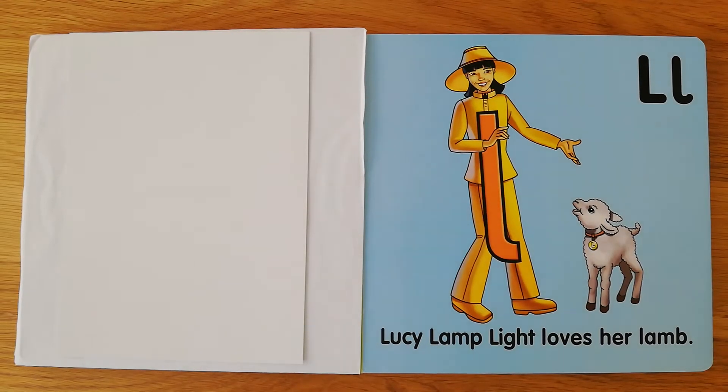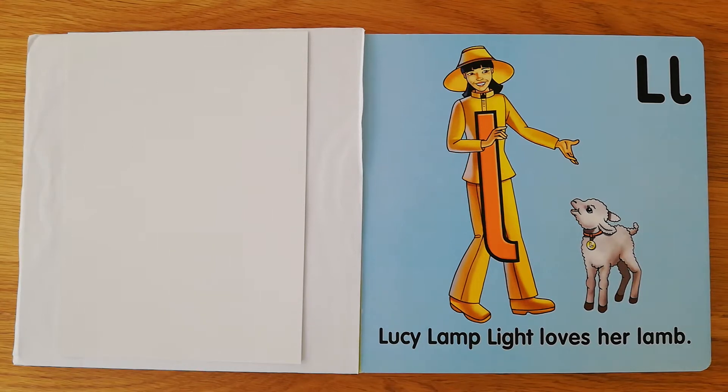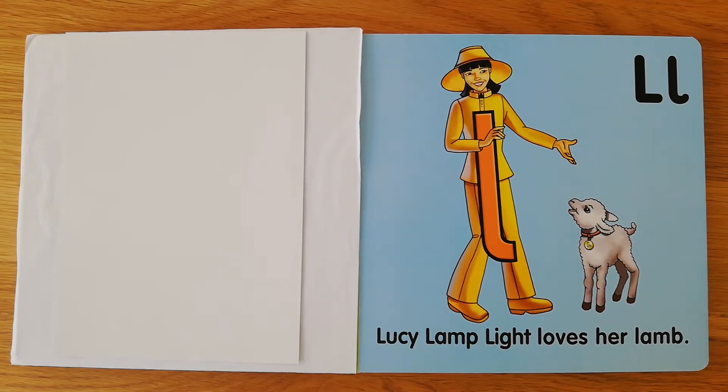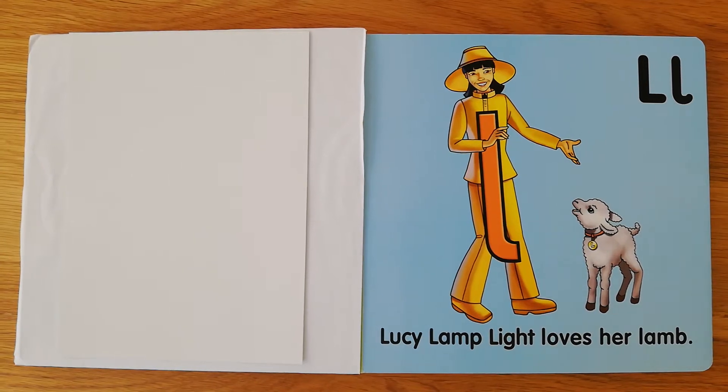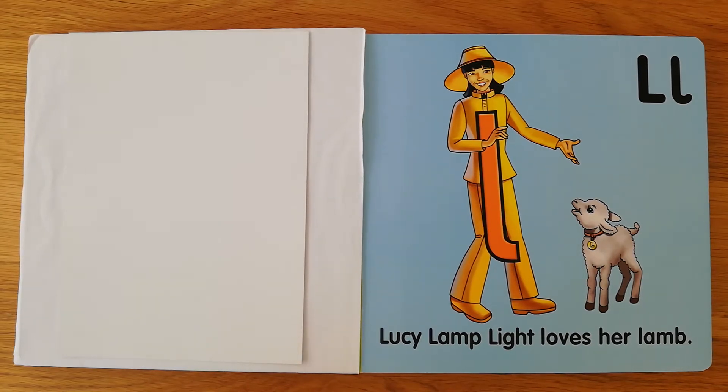Hi boys and girls! Now that we've listened to the story about Lucy Lamplight and you've gone around your house or even your garden to look for things that start with a L sound, let's learn how to write a Lucy Lamplight.